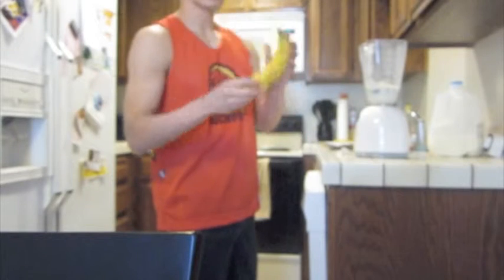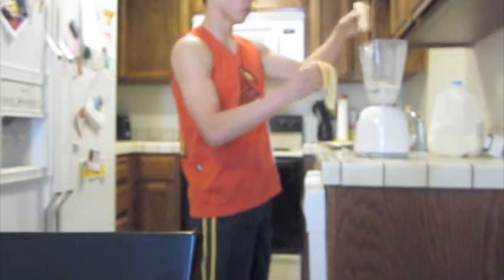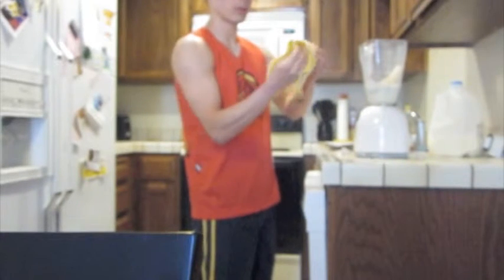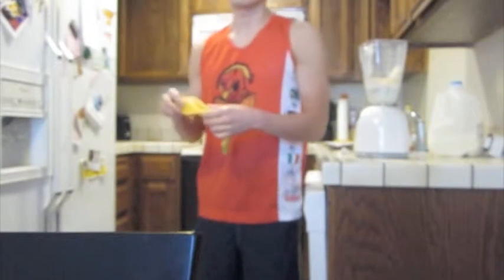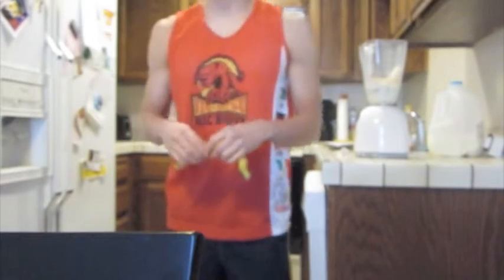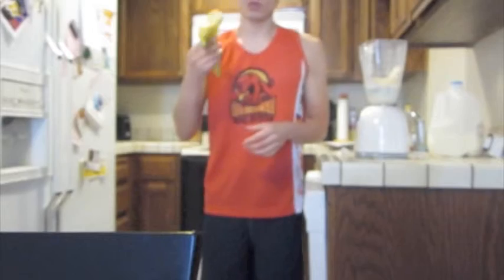The next step I'm going to use is one medium-sized banana. One quick thing I wanted to say is when I first started making shakes, I didn't use a banana. But what was happening was during my really grueling workouts, I was getting cramps. Ever since I've been using just one single banana in the morning, I haven't had one cramp since. So for you endurance athletes, especially high intensity, get on that banana.